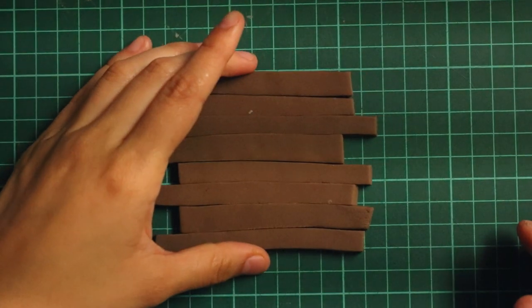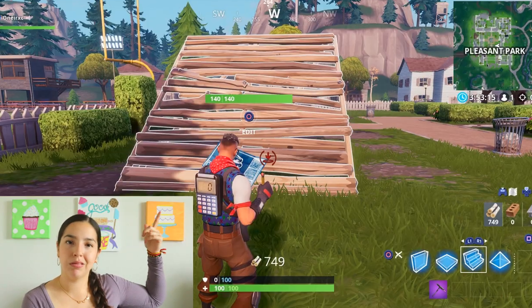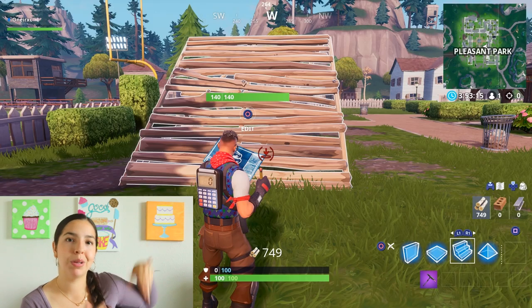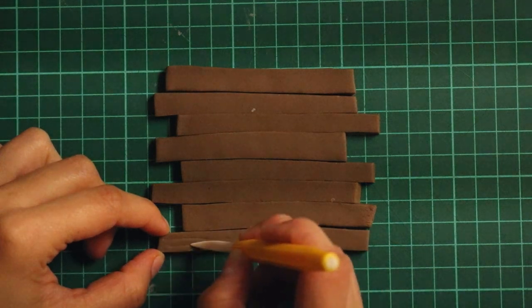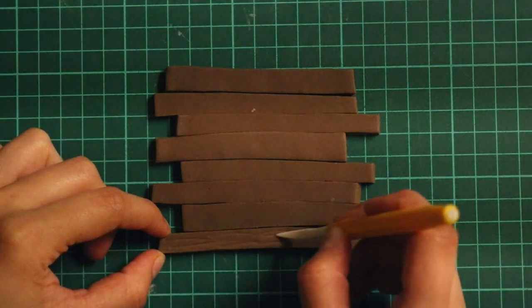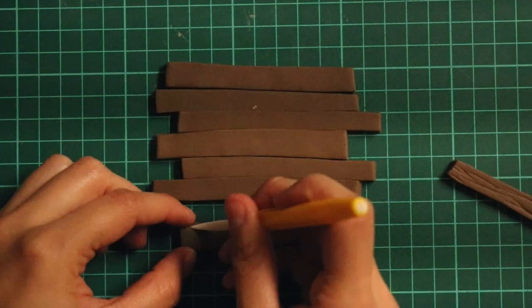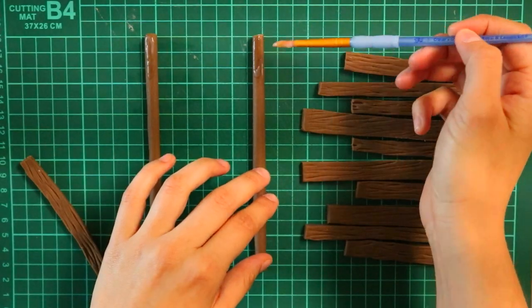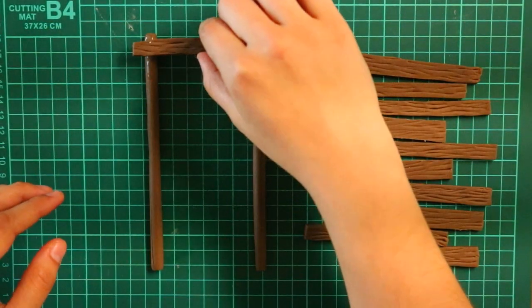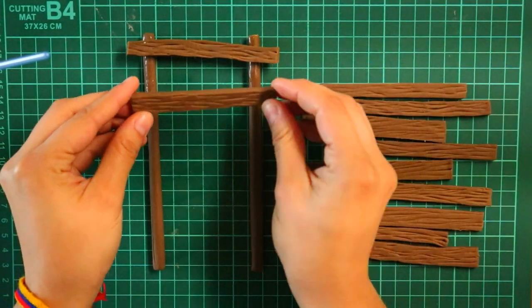Now for the pieces of wood, I cut a couple of brown strips. I purposely cut them a little shorter because if you see in the game, they're really not even. So I wanted to keep it how the game looks. To make the texture on it, I used a fondant tool. Once I did that, I left the sticks to dry for a day, then filled them the next day and glued them on with some gum paste glue, and let that dry overnight.